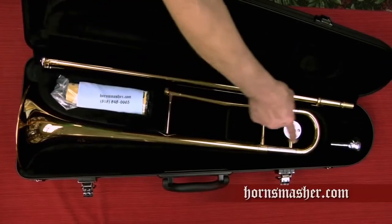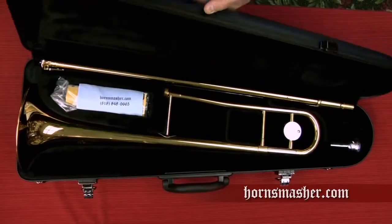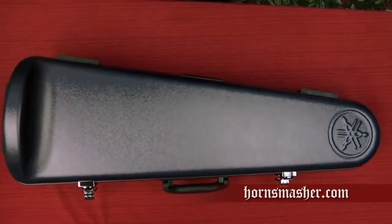When you go to put your trombone away, you will notice that all cases have a special place to put the bell unit, mouthpiece, and slide unit. This is HornSmasher John reminding you that following this daily routine will help you have many years of problem-free service and keep your instrument sounding great. All of the materials used in this video are available in my official HornSmasher.com trombone care kit, available for purchase on this website.